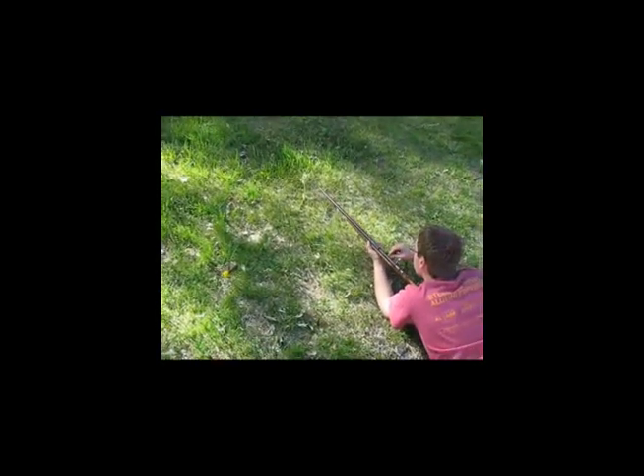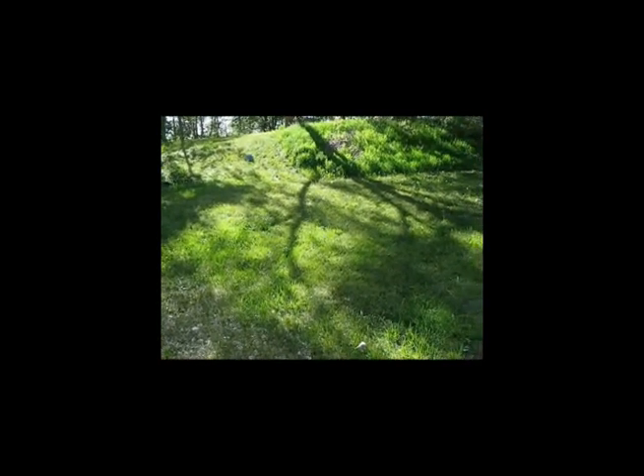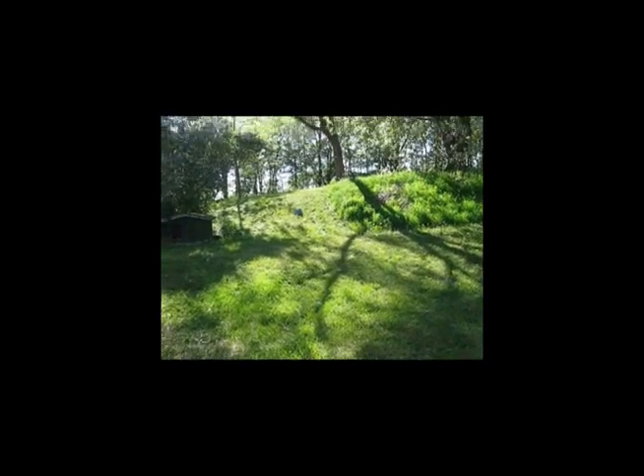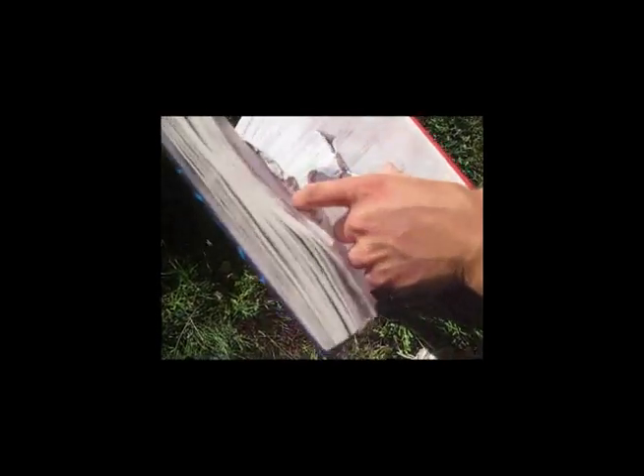That's two shots. Alright, and here's the examination of the damage done to the book. And it went all the way through. Jeepers. For a .22.